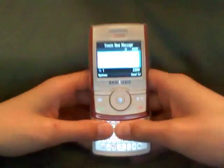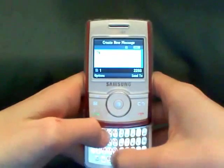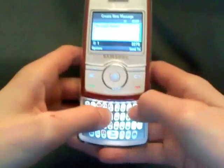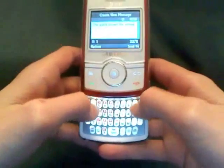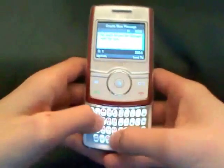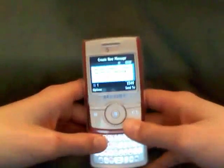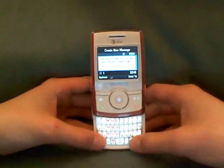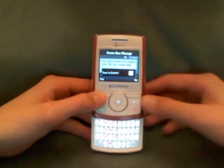I'm going to create a message right here — just type 'the quick brown fox.' The keyboard is pretty comfortable and pretty easy to type on. The keys are a bit close together but it doesn't really mess you up that much.